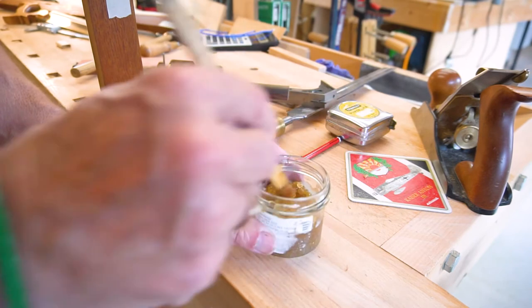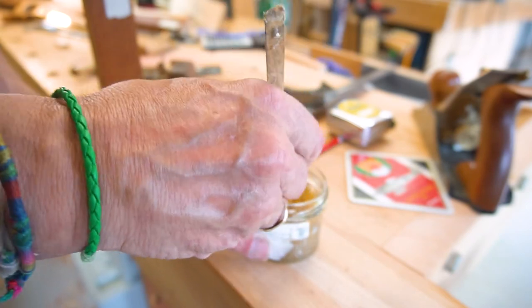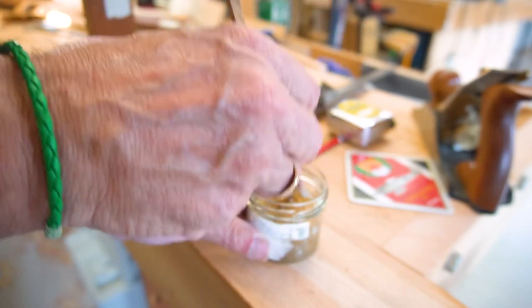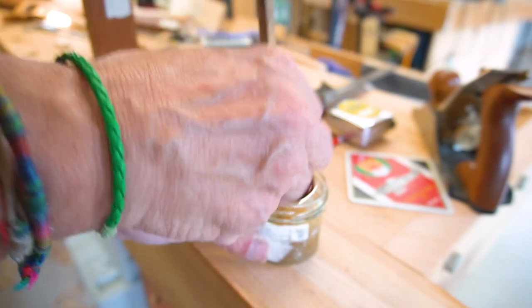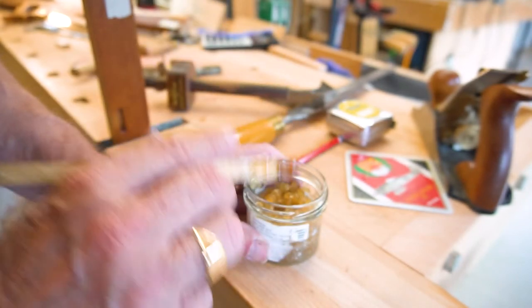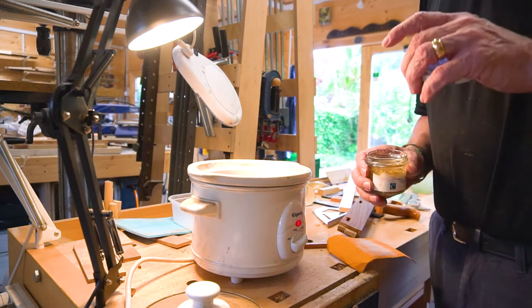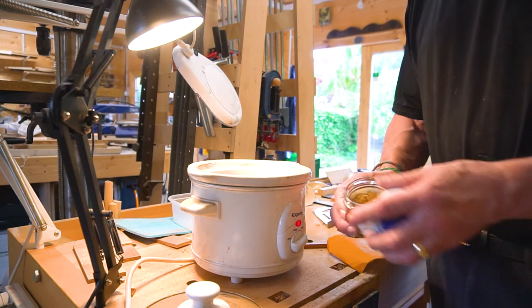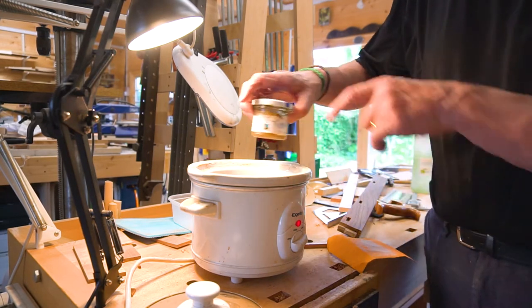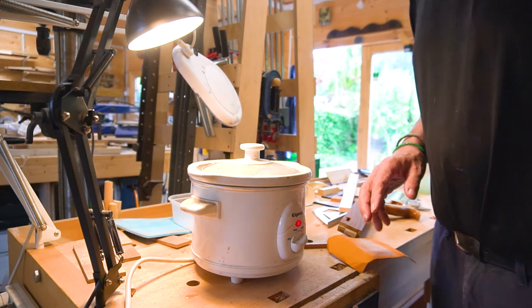Our glue has been soaking for about half an hour and it's just breaking down nicely into a jelly-like consistency — and actually smells wonderful, not that the dog seems to love it. What we're going to do now is pop that into the slow cooker. It's a bog-standard slow cooker from a supermarket. I'll pop the lid on loosely — there's some water in the bottom — and we'll leave that to cook down.